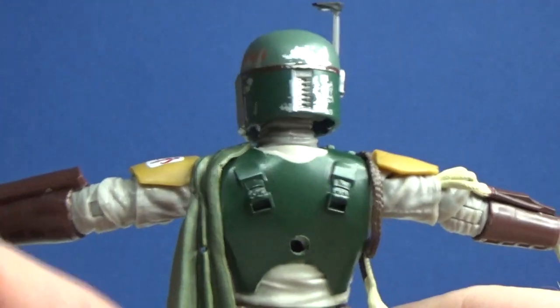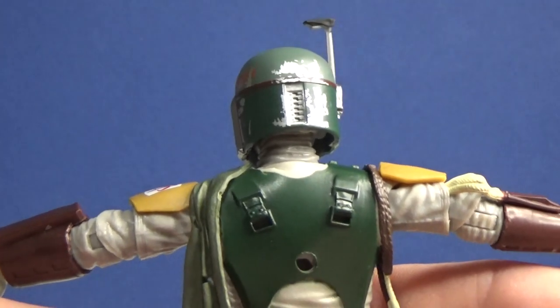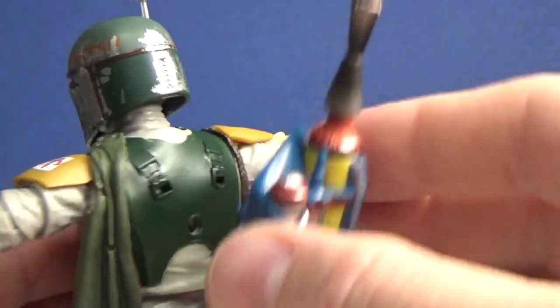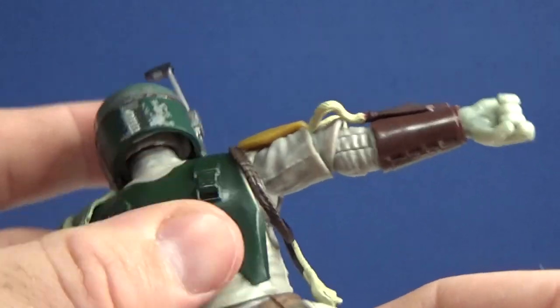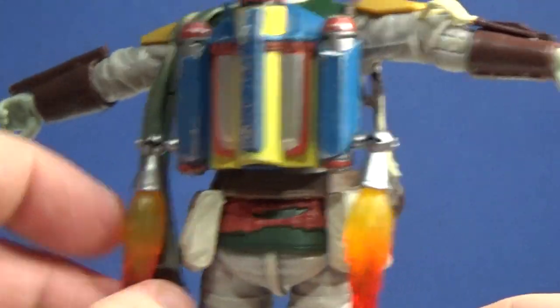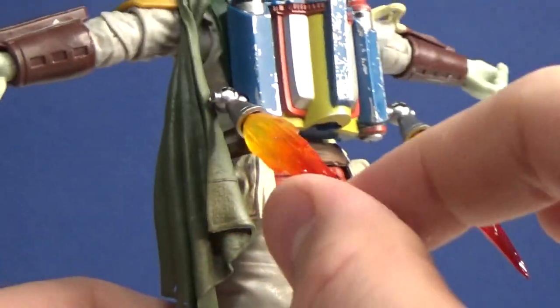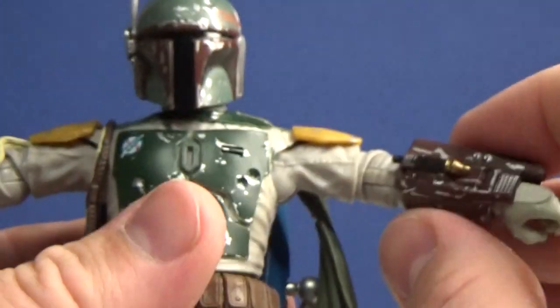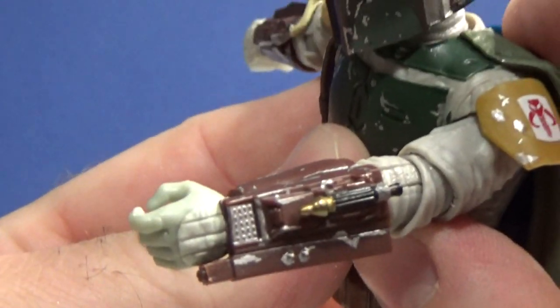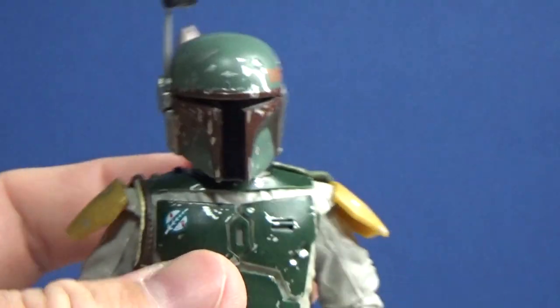I actually really like the plastic cape. I like soft goods when done well and I like plastic when done well too — this looks all right. Let's get the jetpack on. The plastic overshirt armor mold makes it a little difficult to attach, but once it's in it looks great. I love that the jets are poseable so you can have him launching forward — I always wondered how Fett flew without burning his pants. The gauntlets look good too, nicely weathered and detailed.